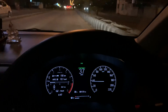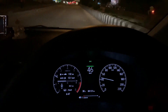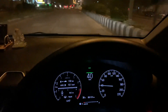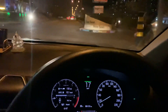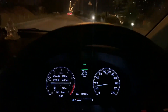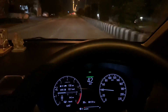Coming to the power delivery, it's fantastic in this car — I just love driving both of these vehicles. It's just that in second gear there's a little bit of lag in the Honda City, but otherwise both cars give you an enormous amount of power and you won't be let down by either of them.